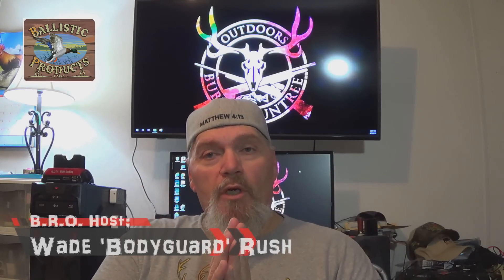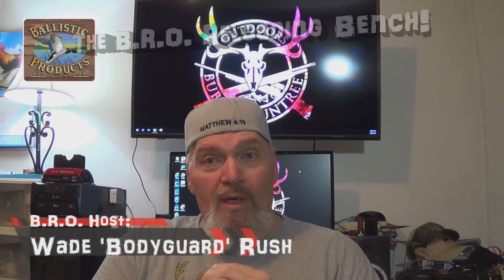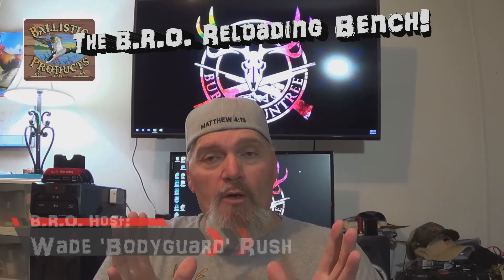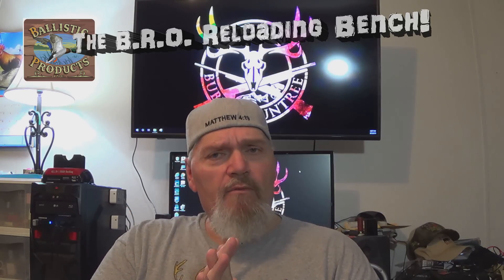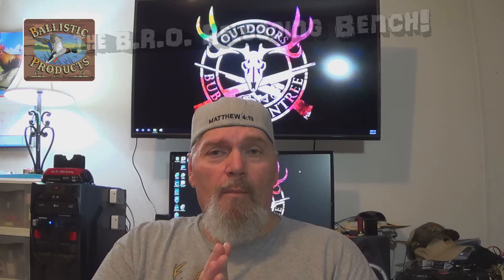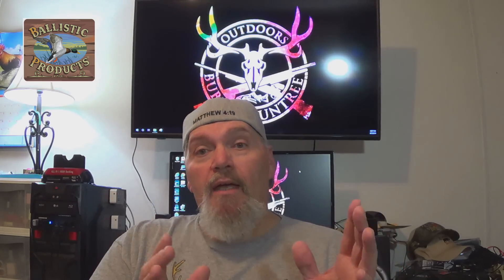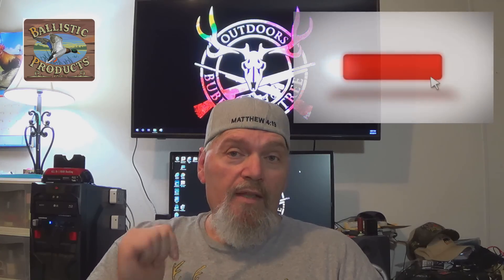Hey there folks, and welcome to another episode of BRO Reloading 2019. I'm your host Wade Rush, and I host the Bubble Round Tree Outdoors channel, in case you guys are having trouble understanding what BRO is all about. If you're new to the channel, welcome, and if you like what you see, don't forget to subscribe.